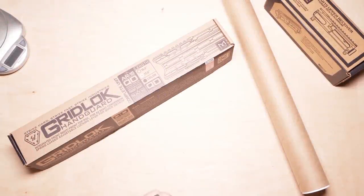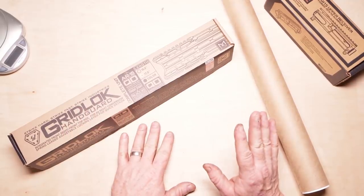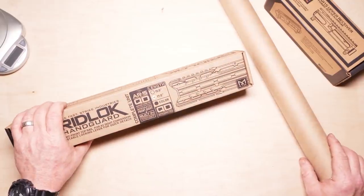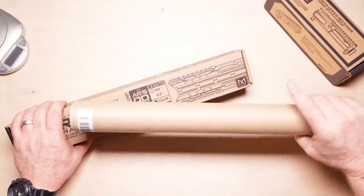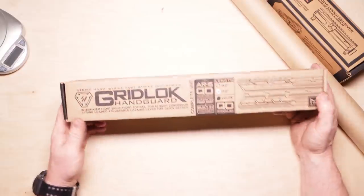All right guys, goodoldboy32 here. As part of our Strike Industries build series, a couple things we're going to be doing. I'm going to this build party and we're all going to be there putting stuff together, which means I either take the rifle back apart to show you these things individually, or I do it now. So we're going to do it now. I want to start off by showing you this — one bad mama jama.